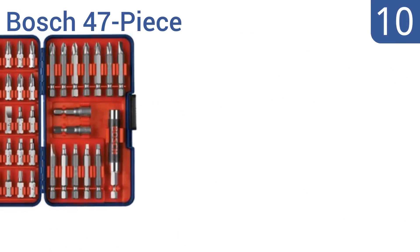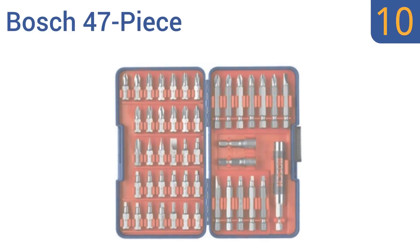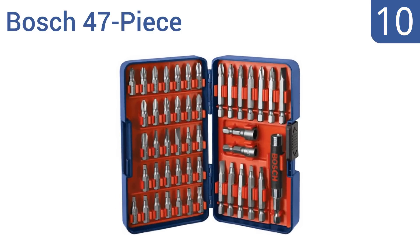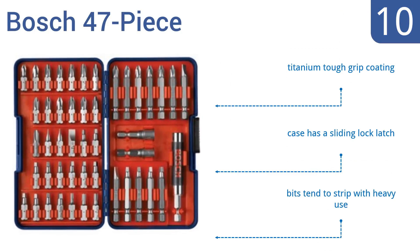Starting off our list at number 10, the Bosch 47-piece is a good value for the number of bits you get. It's especially useful for burying long screws into treated lumber and metal, plus the power groove fits all quick-change systems. The bits come with a titanium tough grip coating in a case with a sliding lock latch. However, they do tend to strip with heavy use.